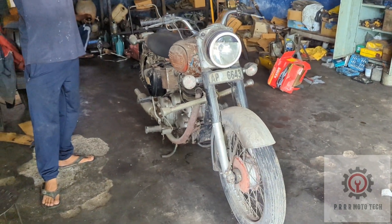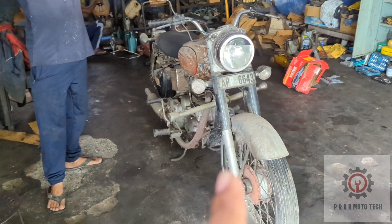Hi, good morning riders. I have a Bullet 350, 1961 model. I have started it for the first time after a long time. So this is the 1961 model — let's do a walk-around.